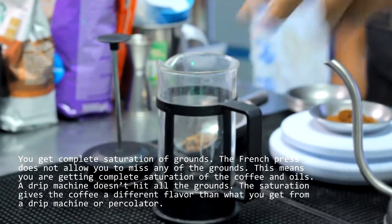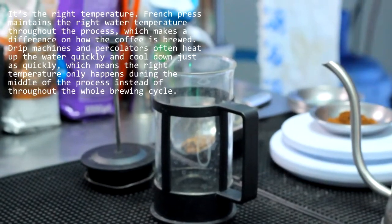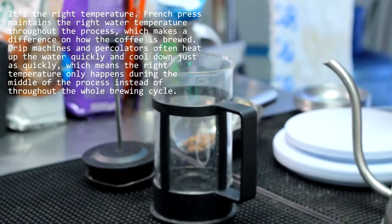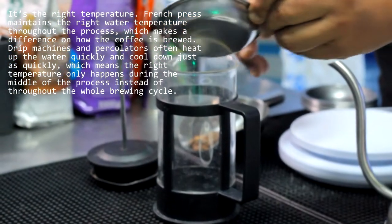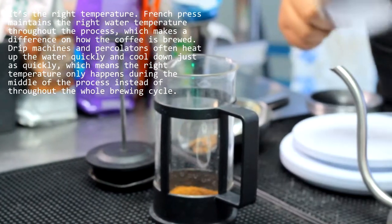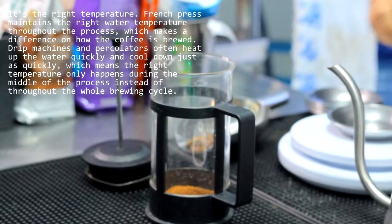As with any method, the devil is in the details. To achieve a full expression of coffee, decant it immediately after brewing so it doesn't become bitter or chalky. Then sink into this rich and heady cup. It only takes four minutes to brew.